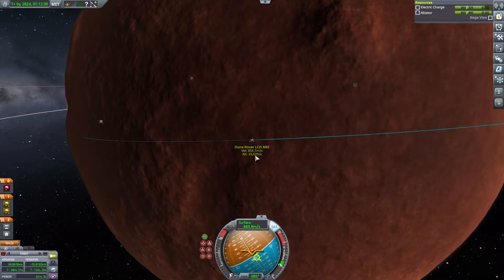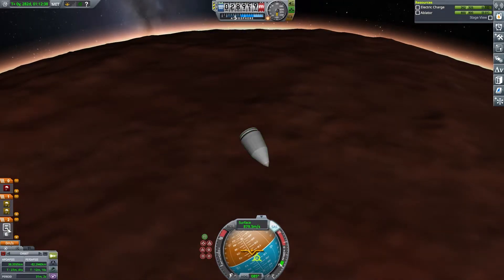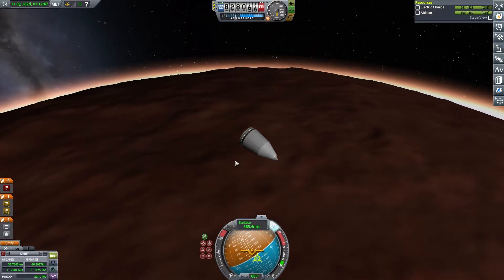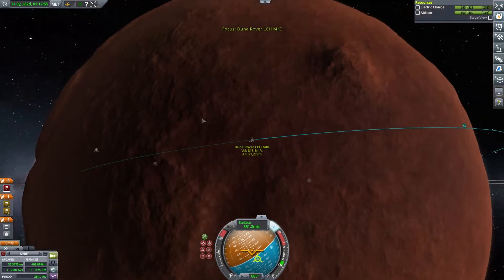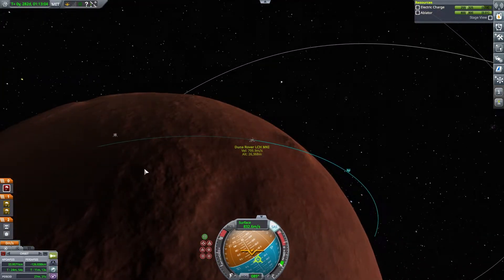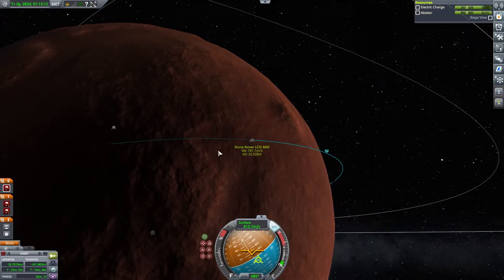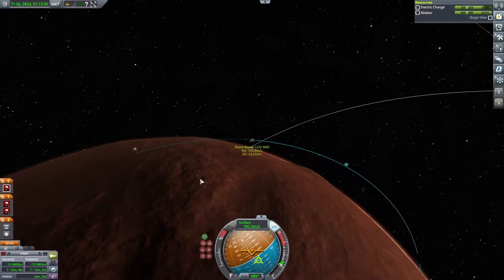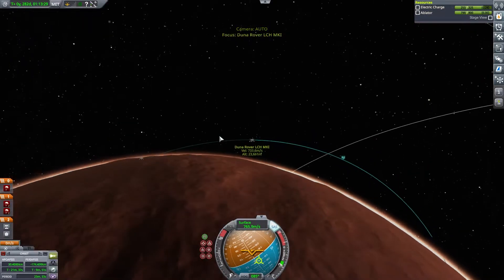Our velocity is going down, our altitude is dropping. It's unsafe to deploy our drogues but as soon as they are safe to deploy I'm going to open up the shell casing and jettison everything. We're burning off a little bit more speed — doing very well. The hills and mountains look bad, but we're still quite a ways away from the surface of the planet. It is becoming dark.